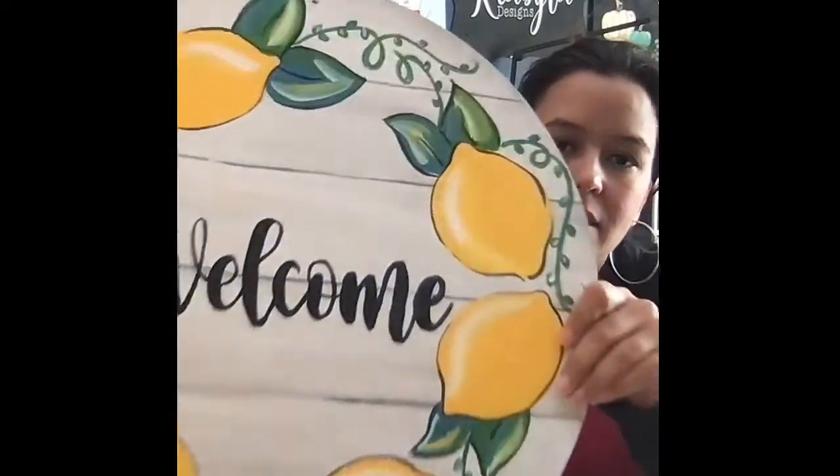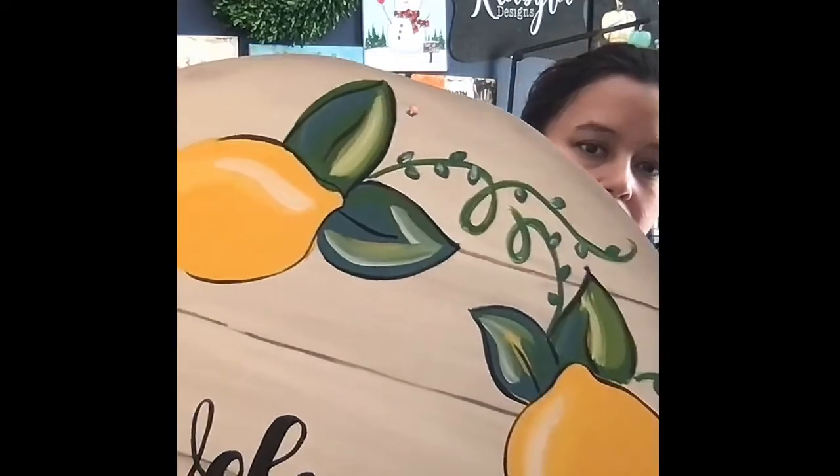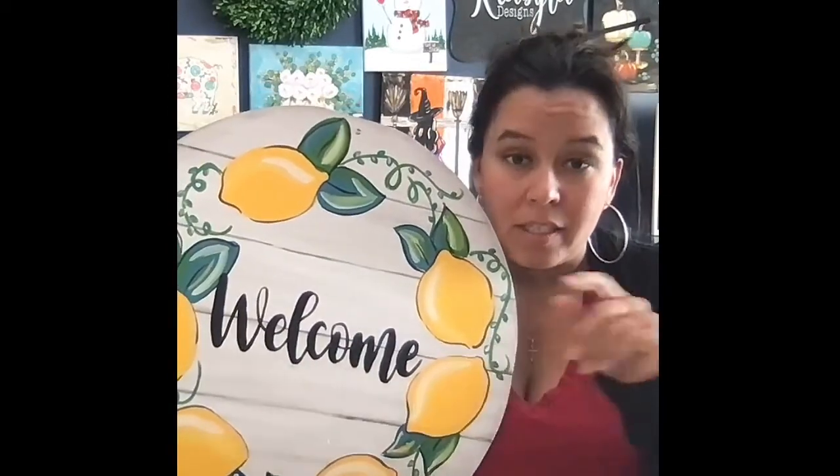We only have a limited amount of kits, so if you're interested make sure to order soon so we can ship it in time. If you sign up later, the tutorial will be recorded — I'll still ship it and you can catch it on the replay. This sign is so pretty — it has yellow, a green leaf, and a really pretty Tuscan teal leaf. Those three colors together make such a great statement piece. There's an event on our Facebook page with a link to get your tickets.